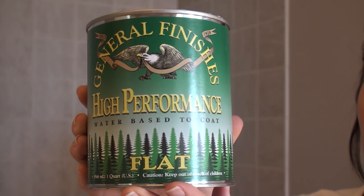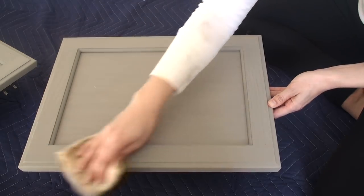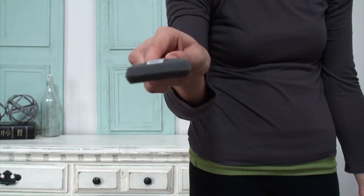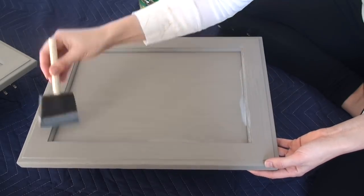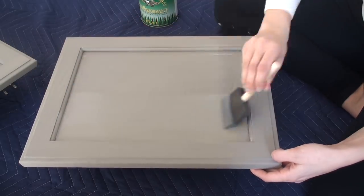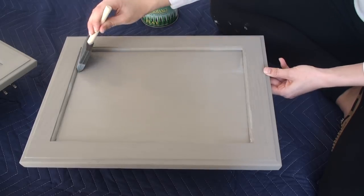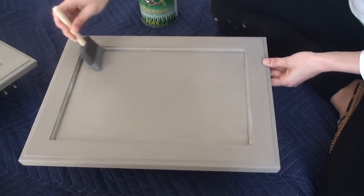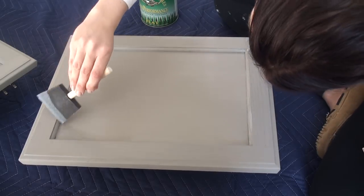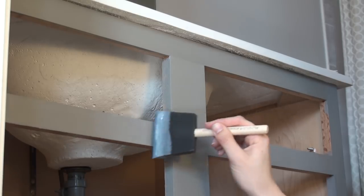To seal this, I'm using the General Finishes high-performance top coat in flat — my new favorite sealer for chalk paint. Before sealing, wipe everything down with a tack cloth. I'm applying with a foam applicator using the same technique as painting: start in the crevices, push the product in, work with the grain in long strokes out to the outer edge. It's really important to apply thin coats — you'd rather have multiple thin coats than one chunky coat. It goes on milky white but dries to a beautiful flat finish. Don't overwork sections and smooth out any drip marks as you go.